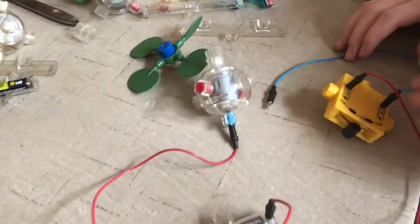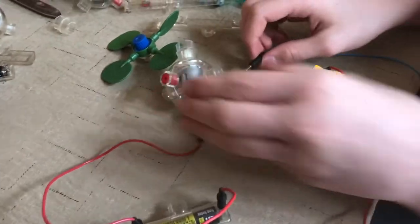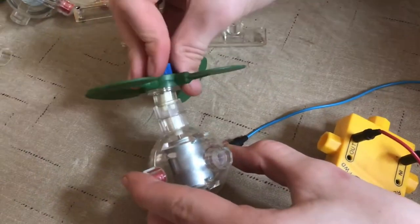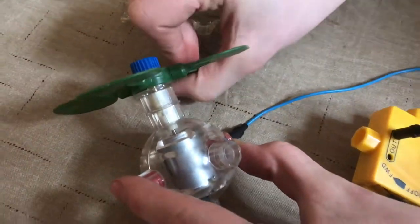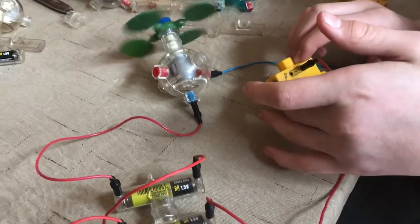This Capsella is really great for learning engineering and electronics. Right here we have the motor set up, so I'm going to plug it in here and put the fan on, and turn the switch on forward.